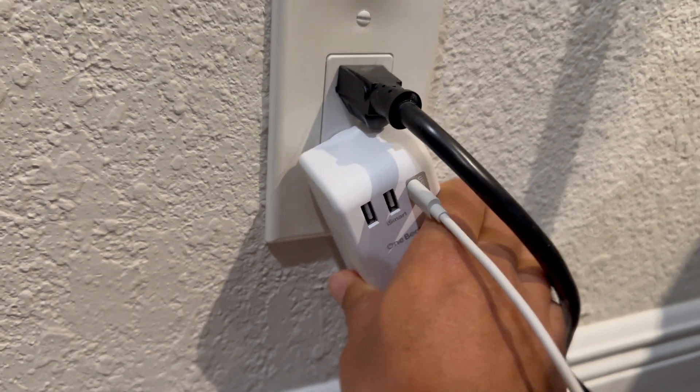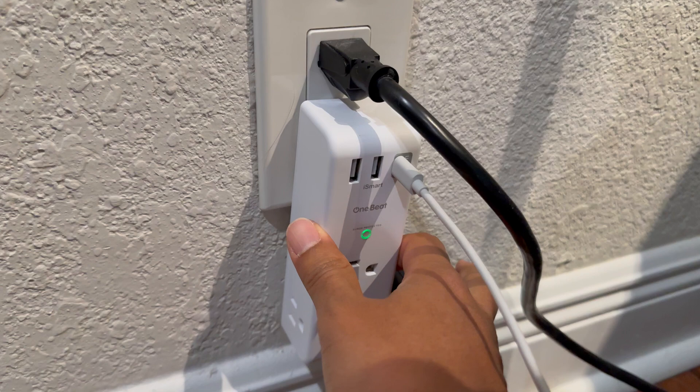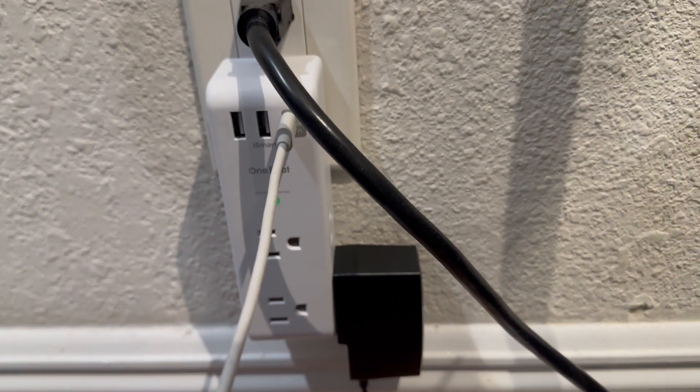You can see it does rotate. The only issue is that if something is plugged in here, it can't get that full 180 degrees. But for its purpose, this is exactly what I needed it for.